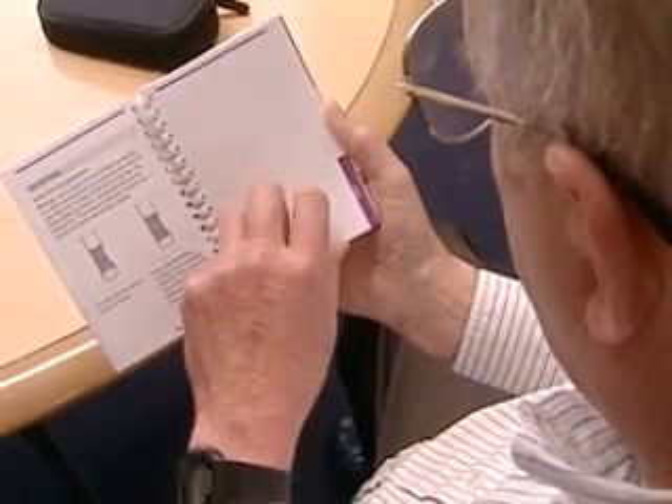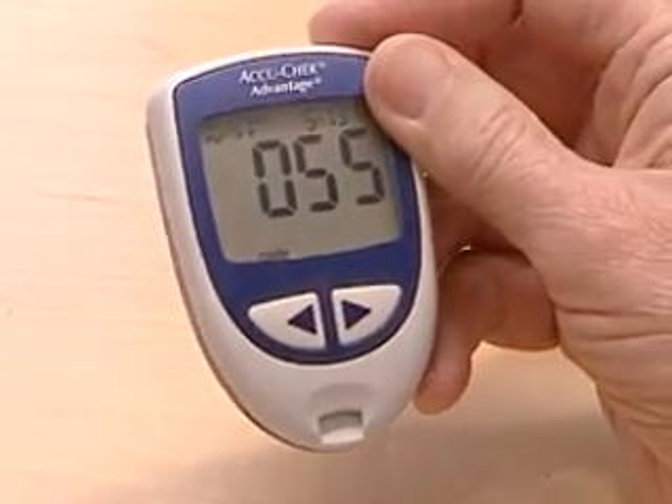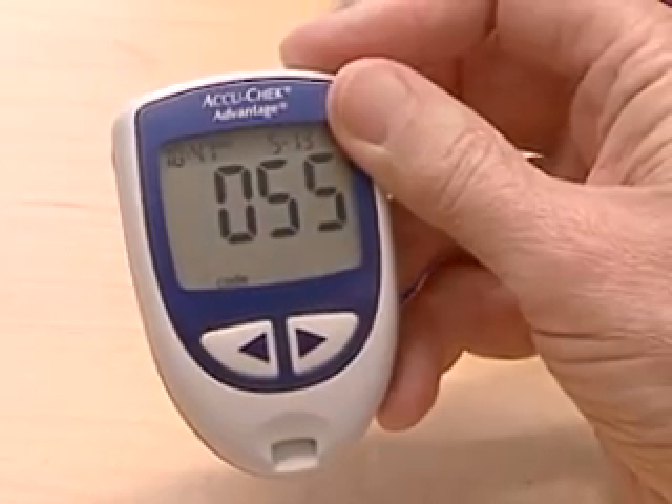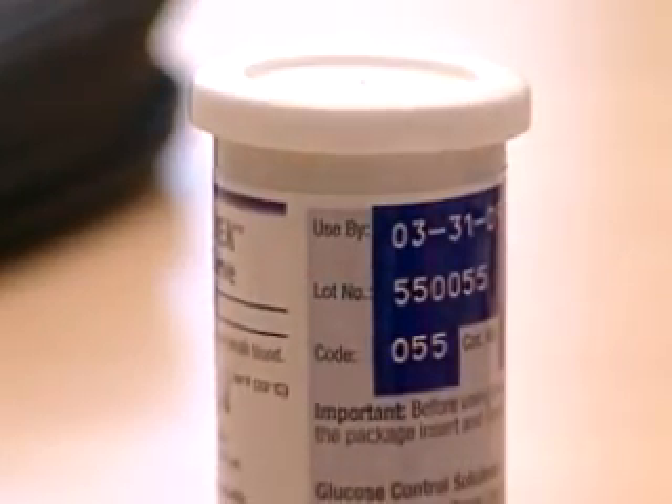First, be prepared before you do the test. Carefully read all the instructions for your meter and the test strips. Calibrate the meter or test it to be sure it's calibrated before you use it. Be sure that you're using test strips that are specified to work with your meter.